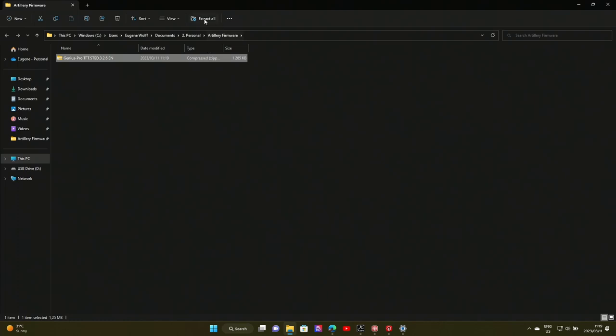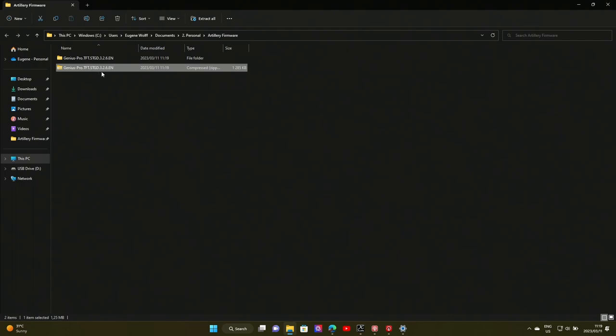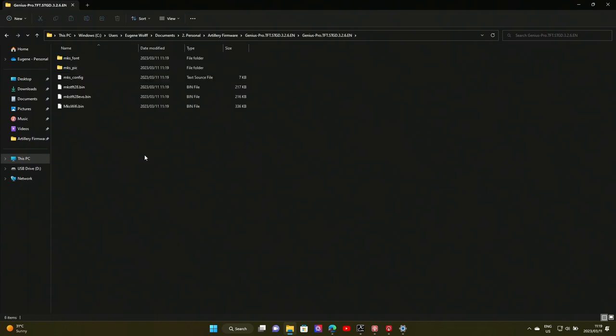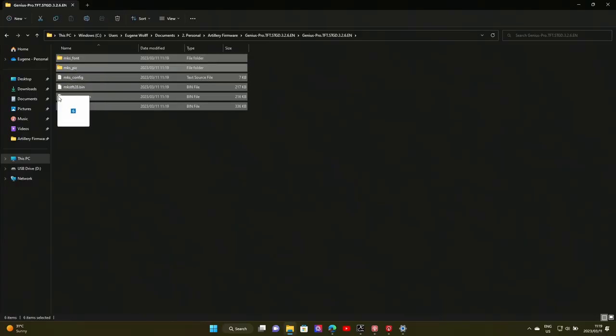We then open it and I'm going to extract all. Once it extracts, it's rather large because it's got all the images you need for your TFT in there. We're going to then delete the zip file just to make things less complicated. In my folder I now have all the files we are going to be using. I'm going to copy this entire directory — every subfolder, every file in there — and drag it across to my SD card.